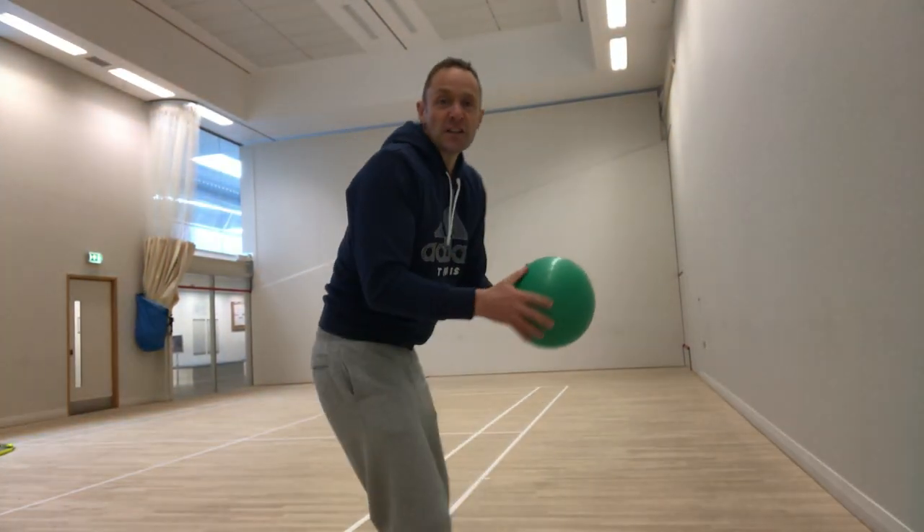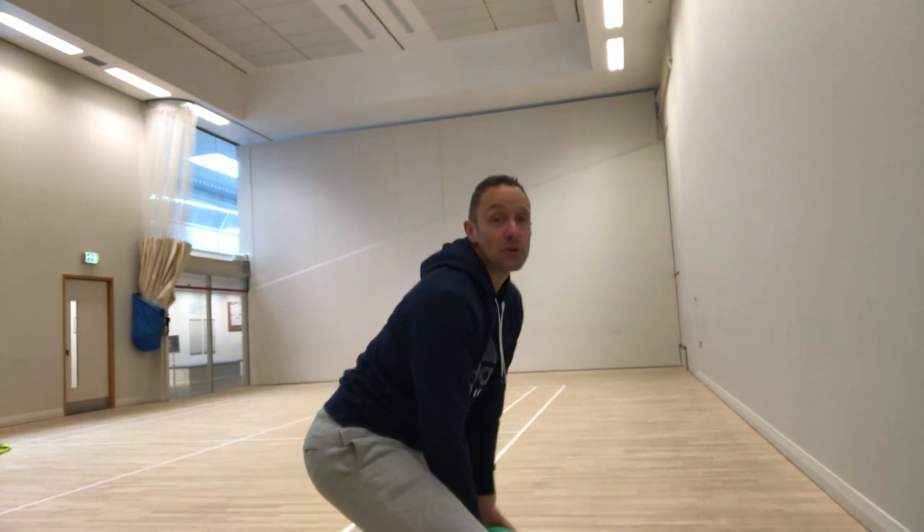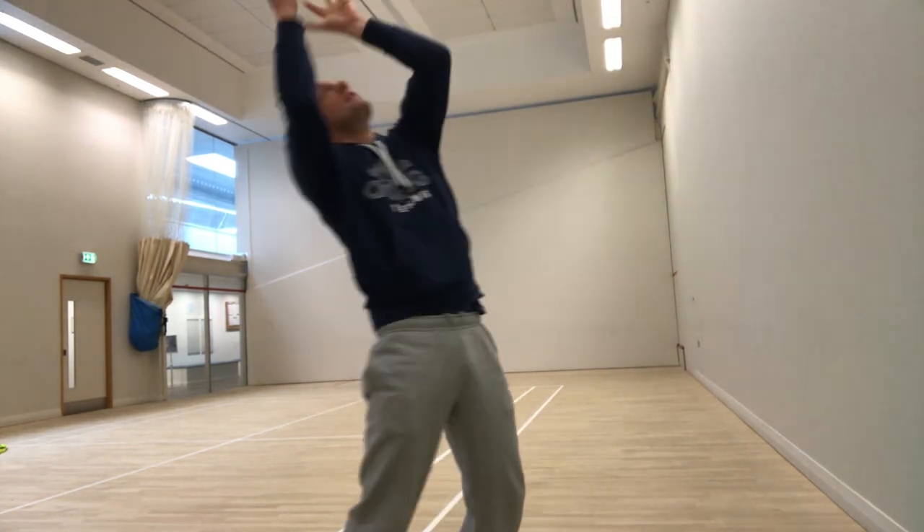Another movement that's very good for the serve and for developing the explosive element involves ball throwing exercises. You start in a squatting position with the ball between your knees, then jump — doing a jumping squat — and release the ball as high as you can. If you do six or eight of those, you'll quickly feel that it works the legs quite well too.